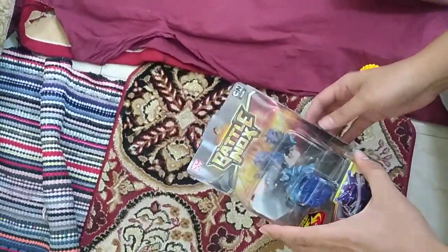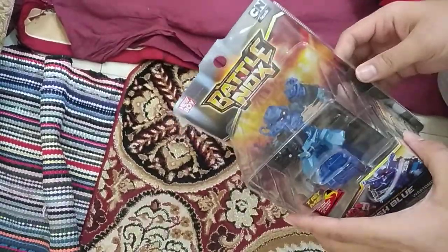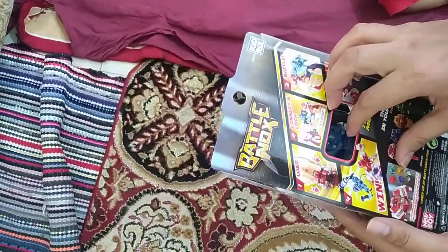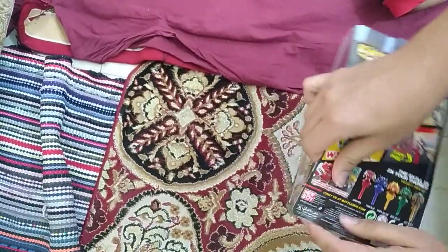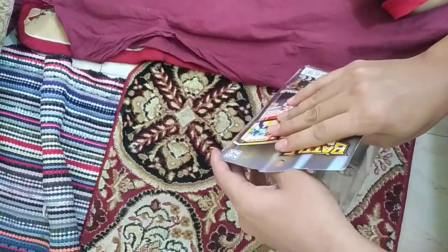Okay, so today we are going to do an unboxing of this robot, and this is blue in color. Okay, we will be seeing it's...